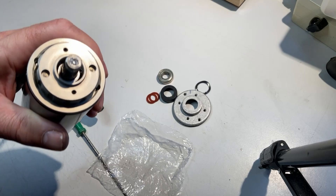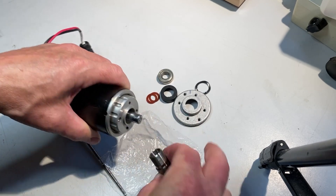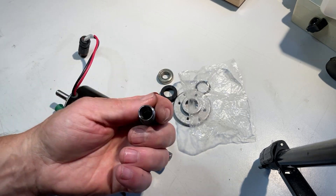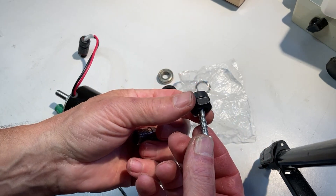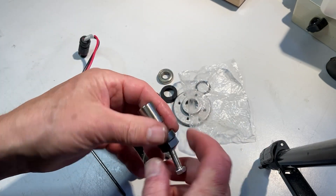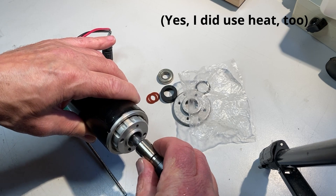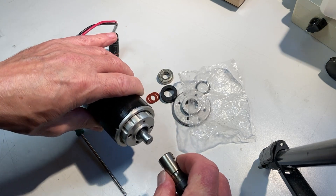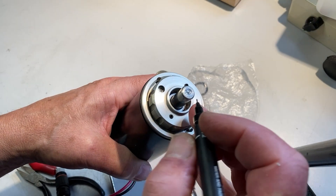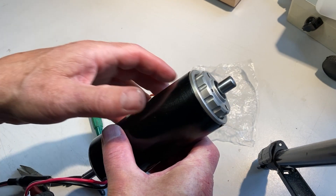I'll power it up and, assuming it runs okay, I'm going to press the ER11 collet chuck back on. This was an absolute pig to get off — very, very tight. I used a jacking screw inside the collet nut, screwed that in, and jacked against the ball bearing on the end of that shaft. It was very tight so I'm hoping I can press it back on again without damaging the motor shaft. Just to prove I haven't killed it dead — it still runs.